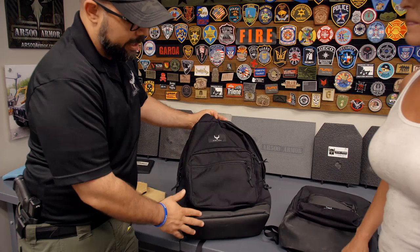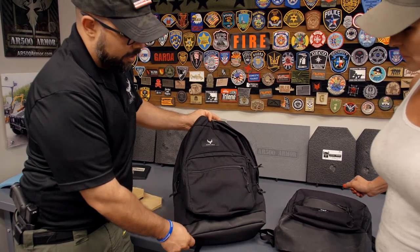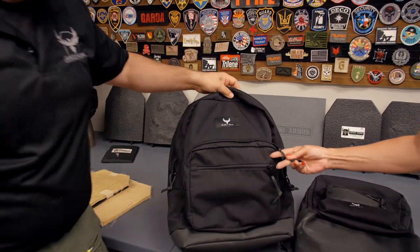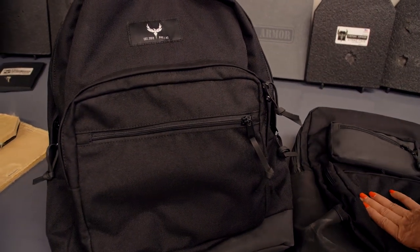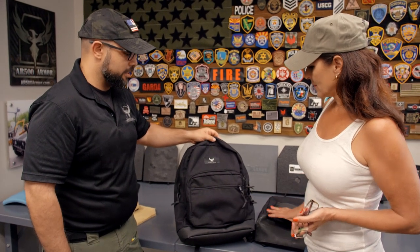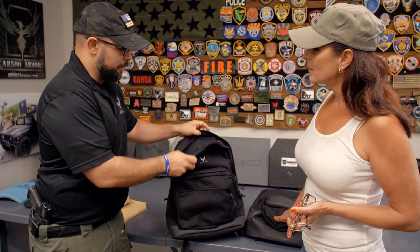First of all, it has Hypalon included in the construction of the backpack. Hypalon is a very durable material — actually one of the most durable materials I've ever seen. These look like rubber, but if you tug on it, you're not going anywhere with that. It does not stretch, does not rip — really solid construction. It's actually used in hovercrafts as the skirting they use to keep the air pillow underneath the vehicle. That's where it started; they needed a tough material, and we've incorporated it here as well as in some of our carriers.